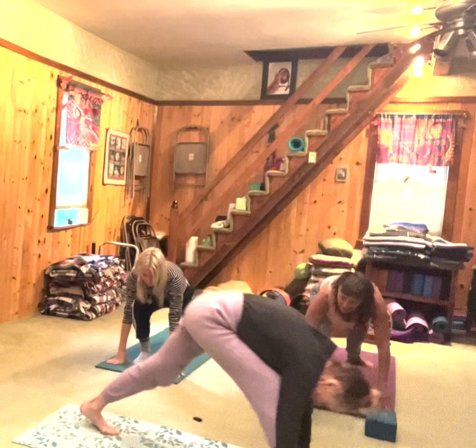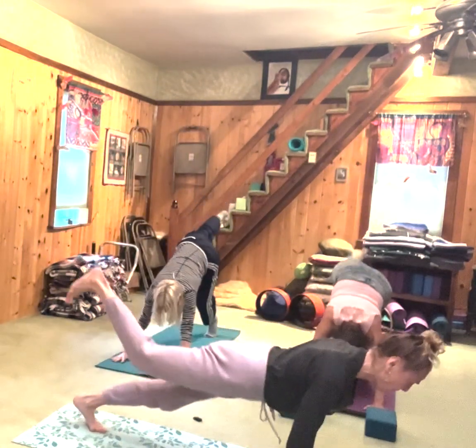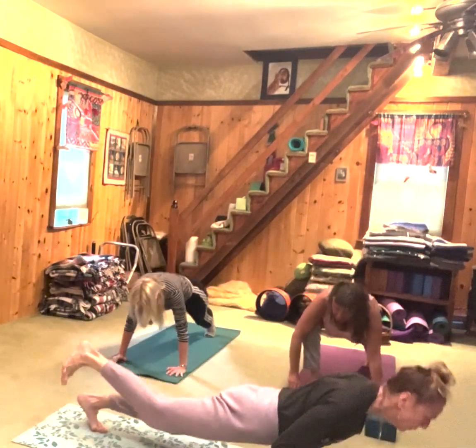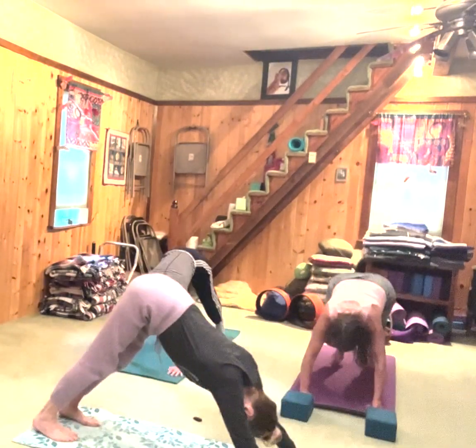Inhale, bring your right leg back up. Going to go through a vinyasa — you can keep that foot up or not. Exhale, chaturanga — knees or floor. Inhale, upward facing. Exhale, down dog.